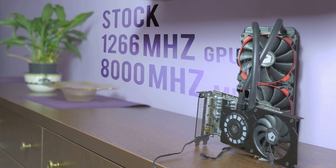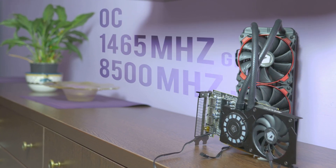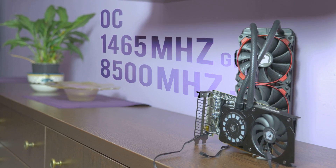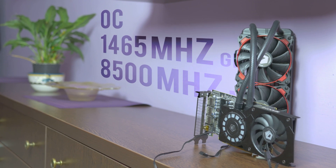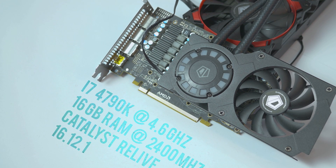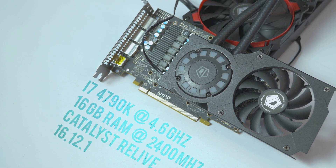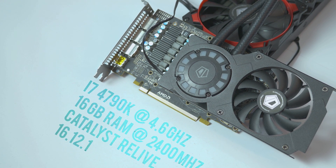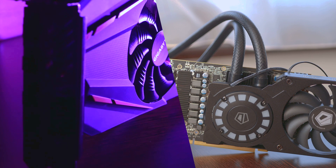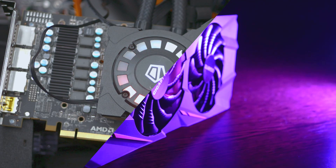I also performed the benchmarks at stock 1266MHz GPU with 1000MHz memory, as well as the usual overclock I run, which is 1465MHz GPU core and 8500MHz memory. So there's plenty of variety in this test. Benchmarking is performed on my i7-4790K at 4.6GHz paired with 16GB of fast 2400MHz RAM. I used the latest Catalyst Relive driver and tested a total of 11 games ranging from DX9, DX11, DX12, and Vulkan to cover the entire spectrum.